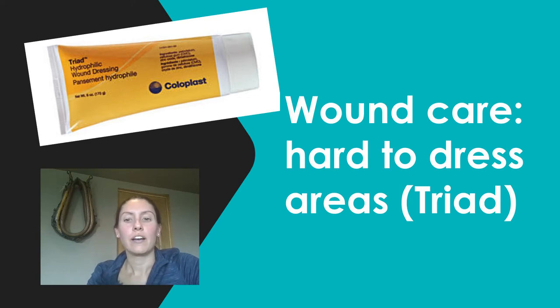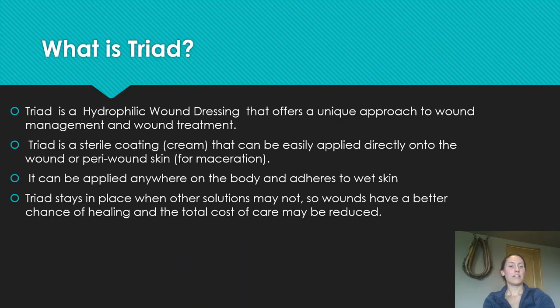I'm going to be talking about wound care for hard-to-dress areas such as the coccyx region. I'll be discussing Triad from Coloplast — I am in no way affiliated with Coloplast and they are not sponsoring this video. Triad is a hydrophilic wound dressing that offers a unique approach to wound management. It can be used just as a cream with no cover dressing needed. It is sterile, but once opened it's no longer sterile, so you may want to use a sterile cotton tip applicator while applying to keep it as sterile as possible.